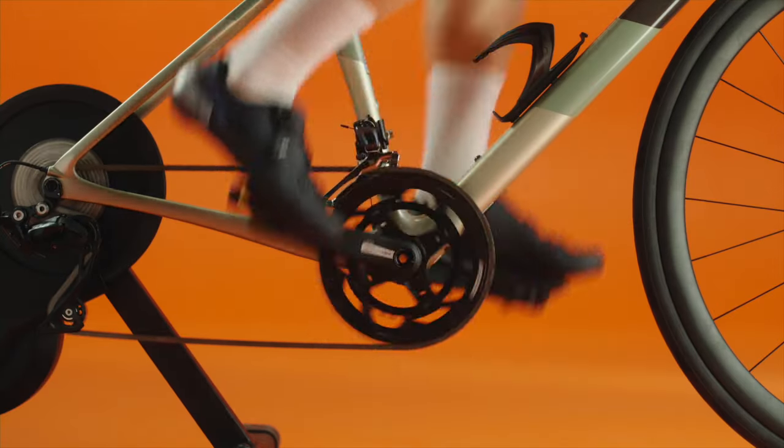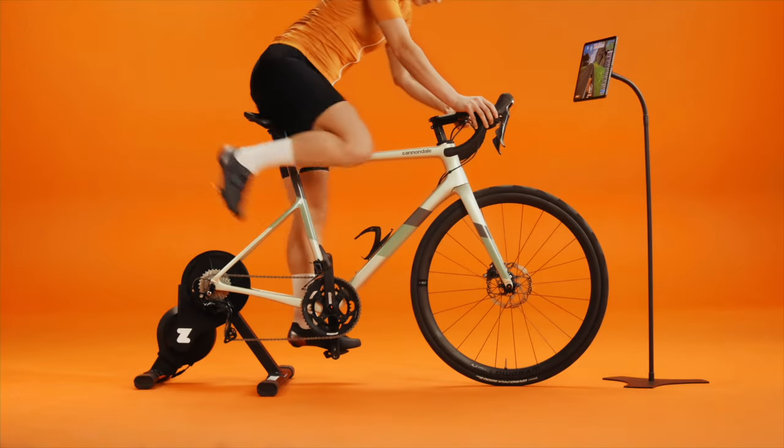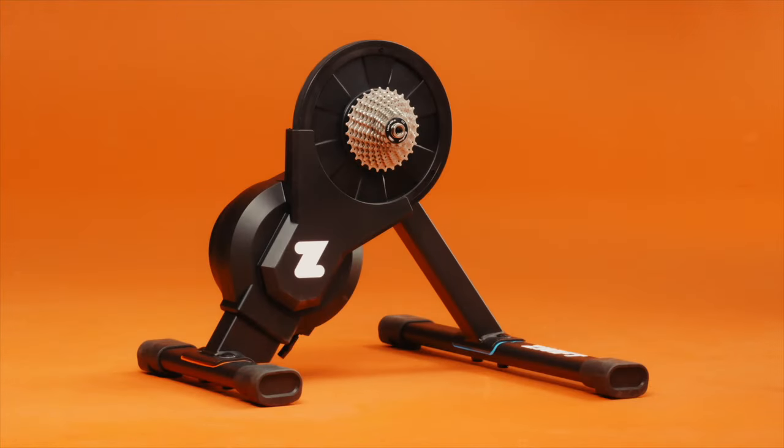Calibration is critical for ensuring your wattage numbers are accurate and consistent. We recommend calibrating your trainer after setting it up for the first time, then every week or so, and anytime you move it.